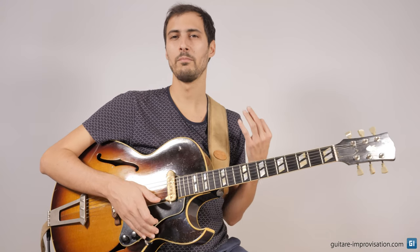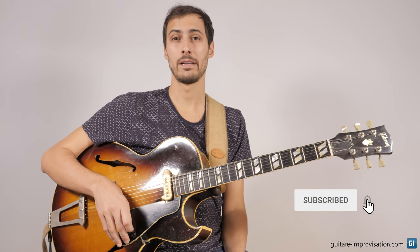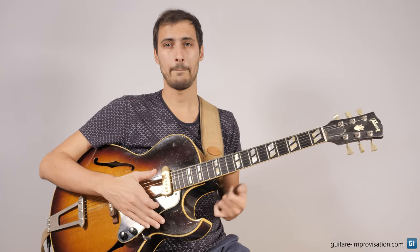Another thing that's very important when you start this head is to play the first note very loud. The volume has to change when you play a bebop head. If you play it flat, it will easily sound boring. You will play some notes pretty loud, you will play accents on these notes, and some other notes very soft. The beginning of the head has to sound pretty loud.